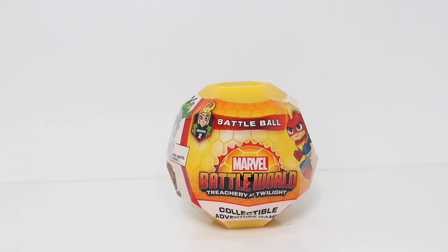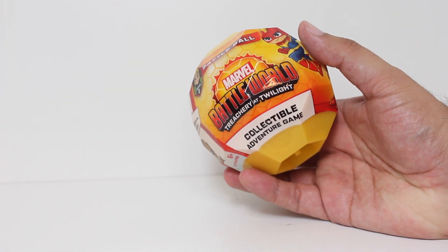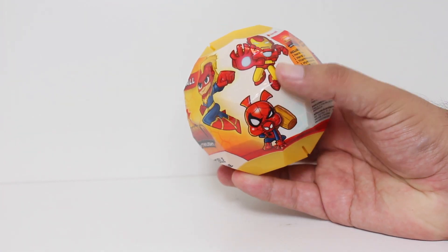The battle ball is back, and how could it not be? Now one of the fun things I like about this game is that, sure, playing with friends and family is fun, but sometimes that's just not possible.